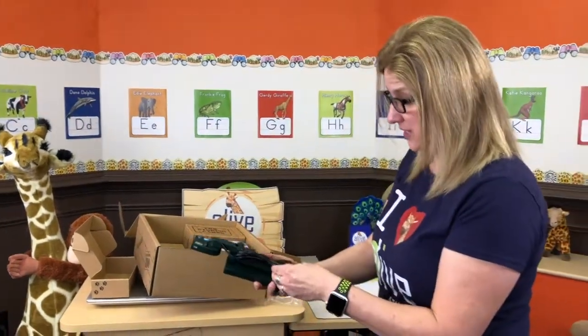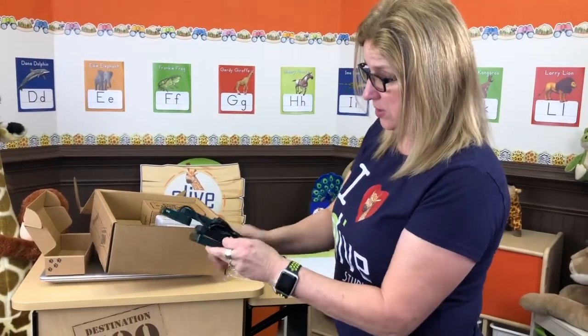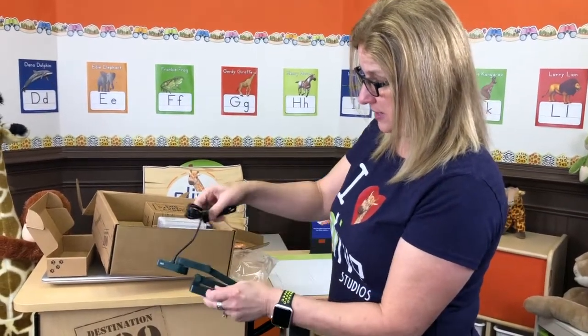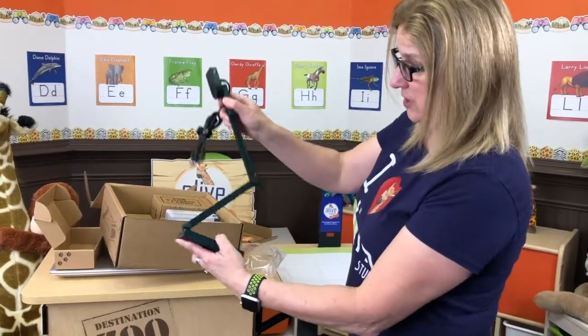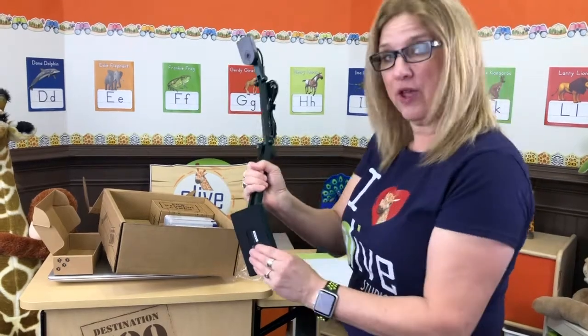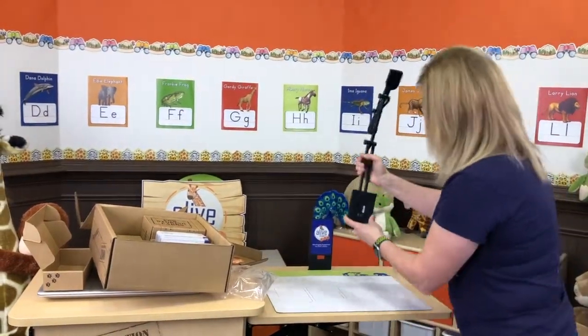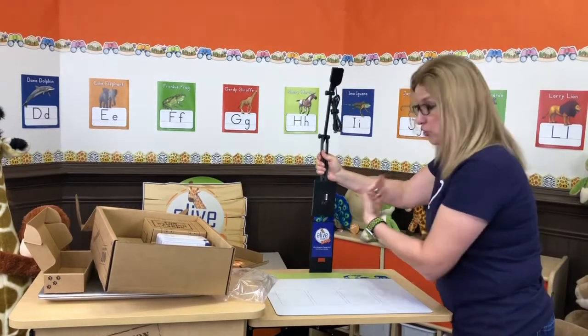Now let's get our document camera out. We just lift it out of the box and take the little strap off with the cables, and see how it just kind of opens like this.